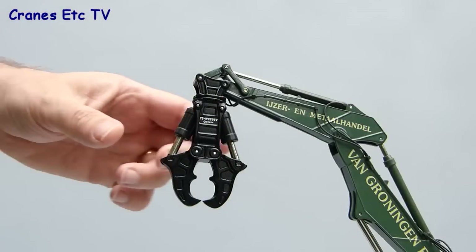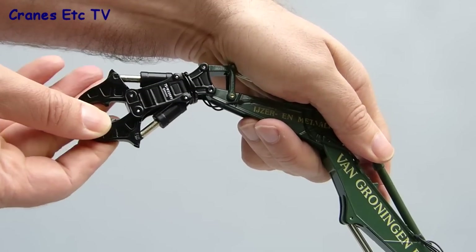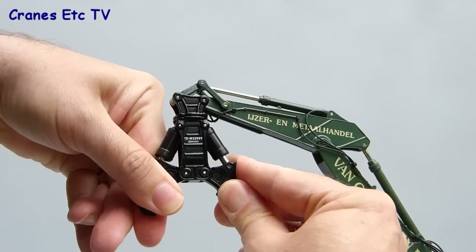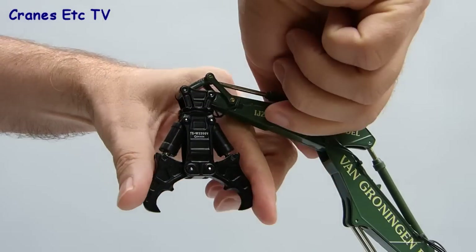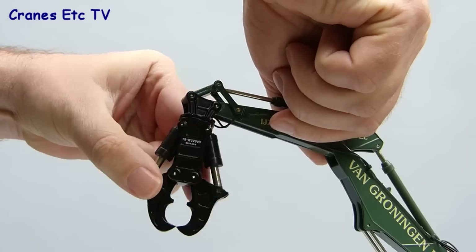The Okada tool rotates very smoothly at the end of the boom and has an excellent range of movement, so you can pose it in a variety of realistic ways. The jaws of the crusher can be opened up to a wide angle, though they're fairly stiff. You could pose it biting onto something if you want, but just be careful where you put your fingers when closing them because the tightness could give you a nasty nip.